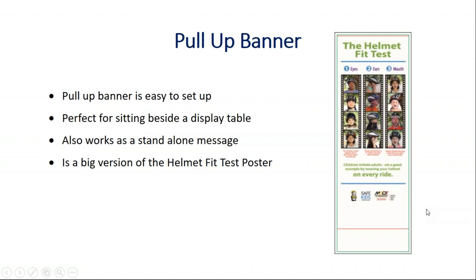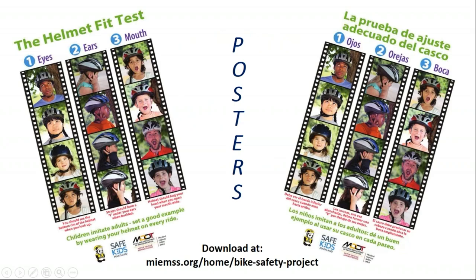The pull-up banner is easy to use, easy to set up, perfect for sitting beside a display table, or it works great with a stand-alone message. It's just a bigger version of the poster that we created, which is right here. It's a pre-printed, glossy, eight-and-a-half-by-14 poster.